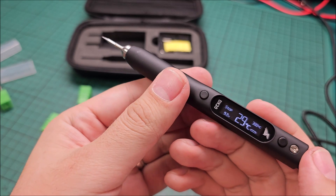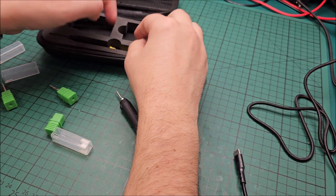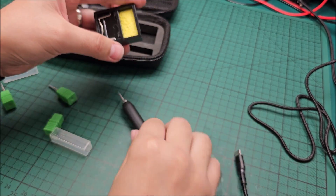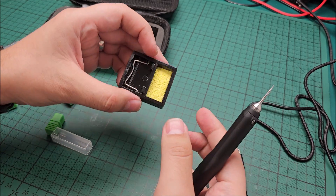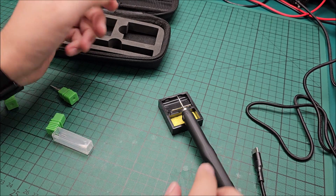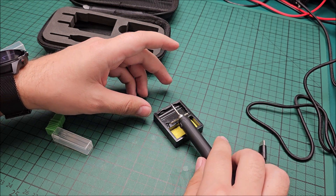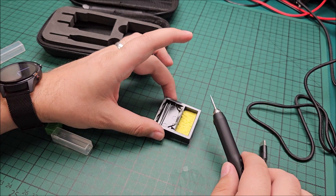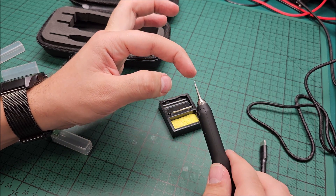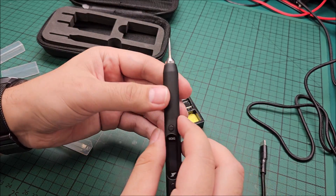Awesome little guy. We also have this right here, which is basically the support for it — you put water on it and can clean the tip in there. Although this soldering iron is so small that it can barely reach the cleaning sponge — it's actually mostly staying on the plastic casing and cannot really reach the support itself. It's that tiny — like a needle. Honestly, you could poke your finger with it.